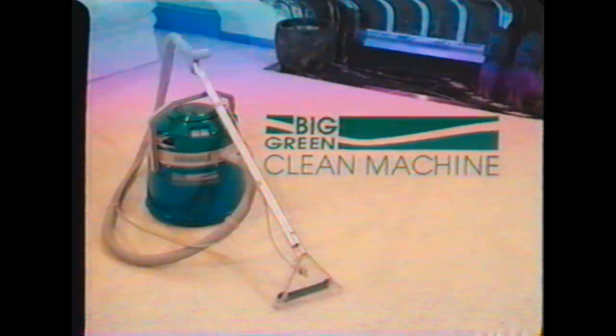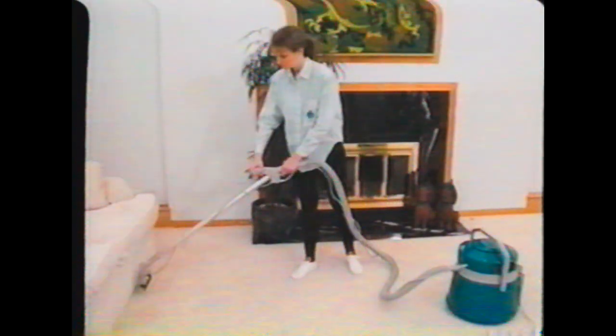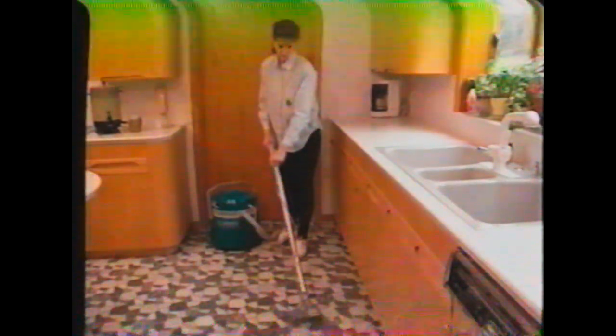Congratulations on your purchase of the Bissell Big Green Clean Machine. Bissell has been a leader in carpet care technology for over 100 years. You have made a smart choice. Now, instead of the hassle and expense of three separate machines, the Bissell Big Green Clean Machine provides vacuuming for everyday cleaning, deep cleaning for professional-style home cleaning, and wet vacuuming for messy spills and problem cleanups.